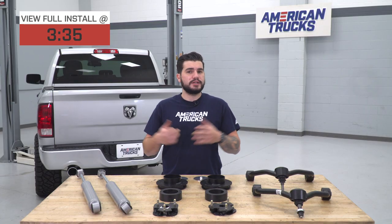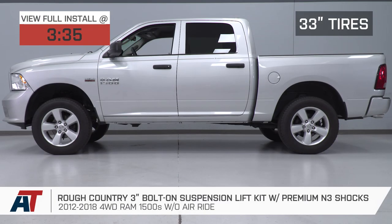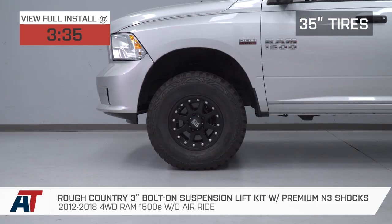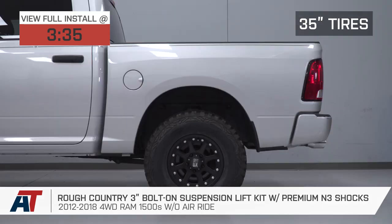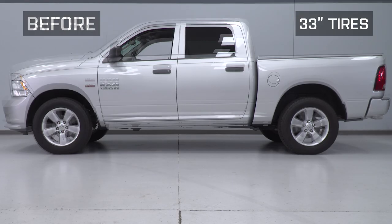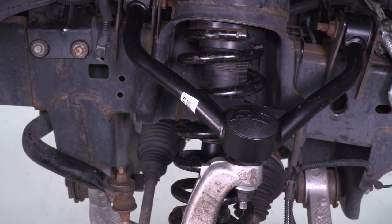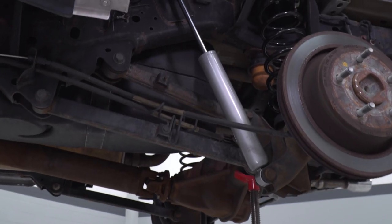You should be checking out this kit if you're looking for three things: reduce factory rake while lifting the front and rear of your truck, fit larger wheels and tires up to 35 inches, and get additional ground clearance up front and at the rear for light off-road situations. This kit lifts the front three inches and the rear one inch, and includes upper control arms and upgraded rear shocks for better ride quality.